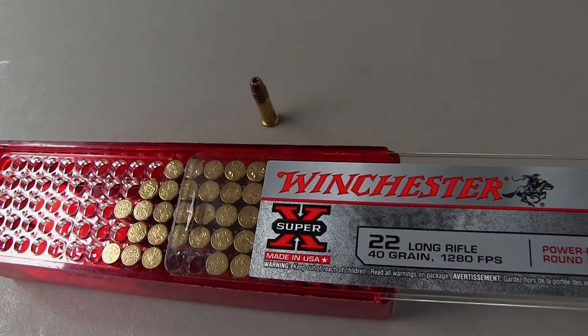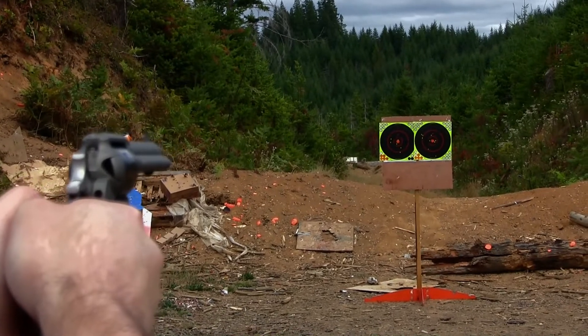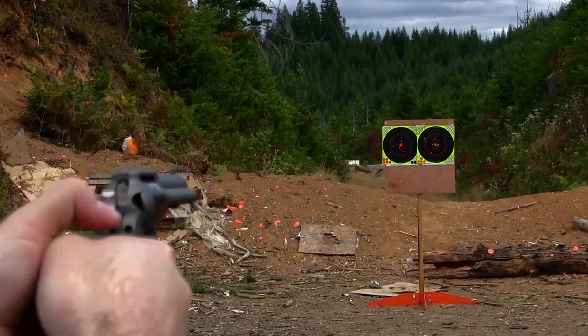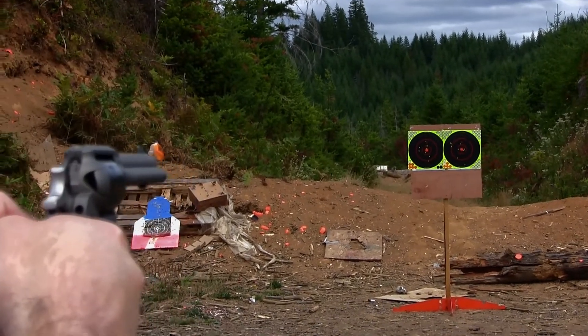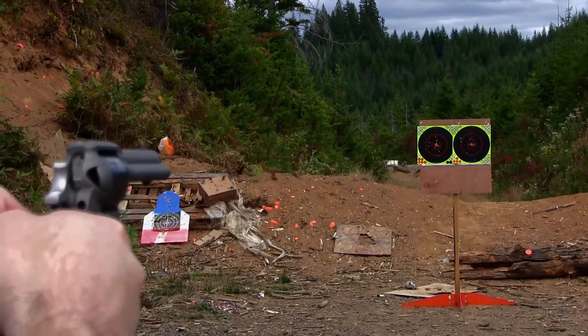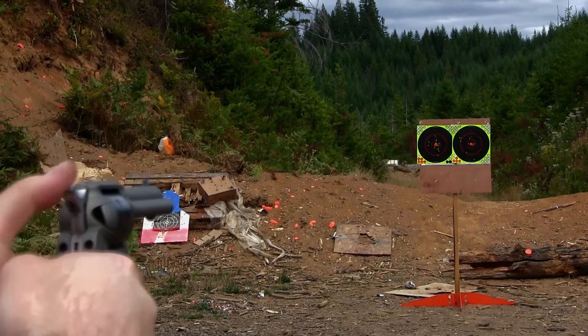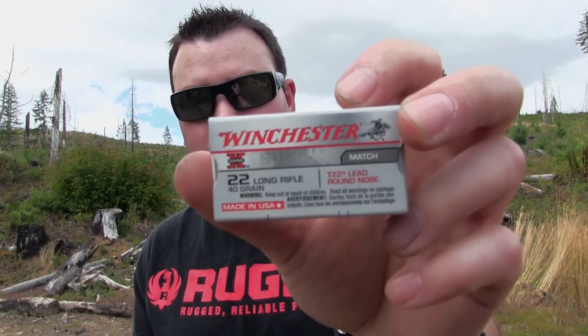Looks like we've got Winchester, 40 grain. Now I'm going to try this other brand of Winchester — these ones are lead round nose instead of the copper.